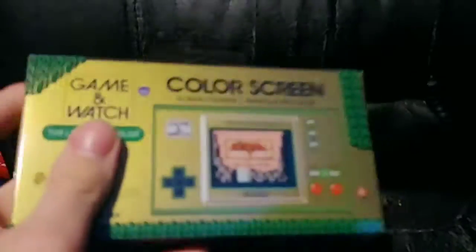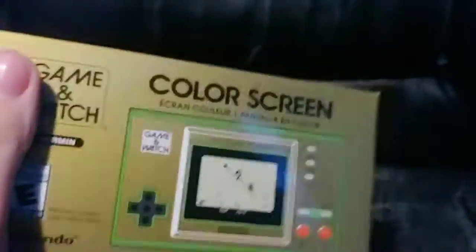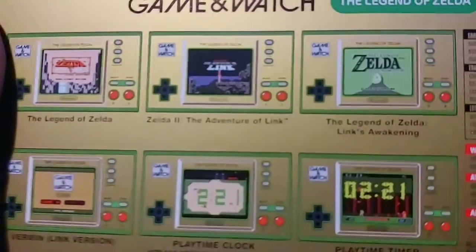I just got this package opened up, and now we just slide it right out. See the awesome style thing — freaking Zelda right there. Awesome. Then we have the package with a game, an original Game & Watch game cover. It has Legend of Zelda, Zelda 2, Adventure of Link, and Link's Awakening, and Vermin, a playtime clock, which is what the original Super Mario Bros. one had. But it also added in a timer where you could play around. That's pretty awesome.